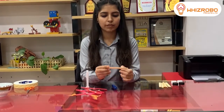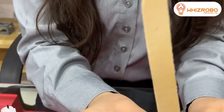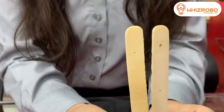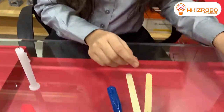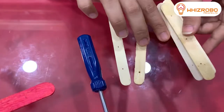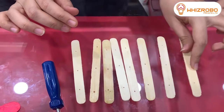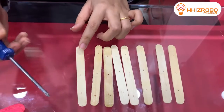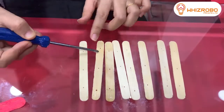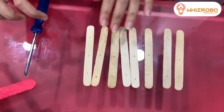The holes should be very tiny, not big ones. As you can see, my ice cream sticks already have holes in them. I already made holes in all my ice cream sticks like this. The holes should be very small and tiny in size — one, two, three. You need to make three holes in each ice cream stick.